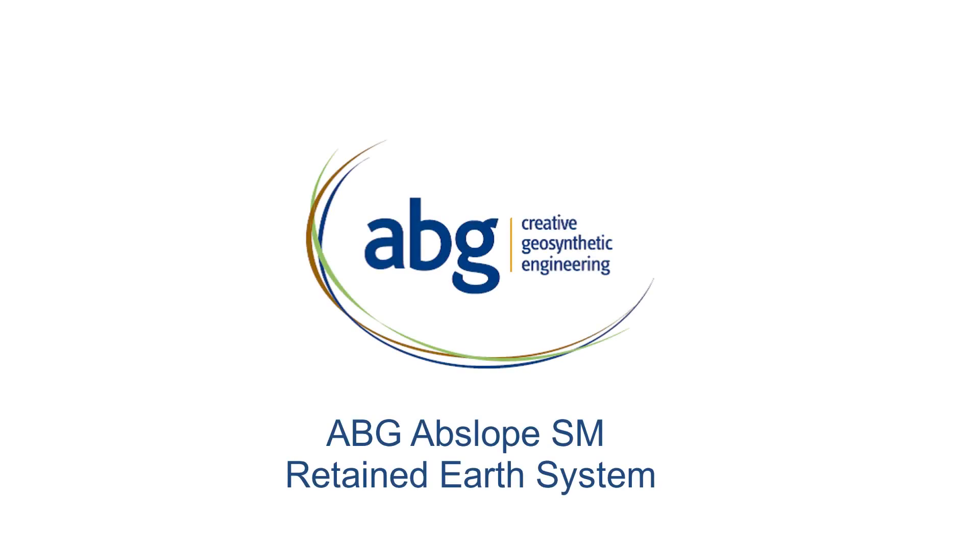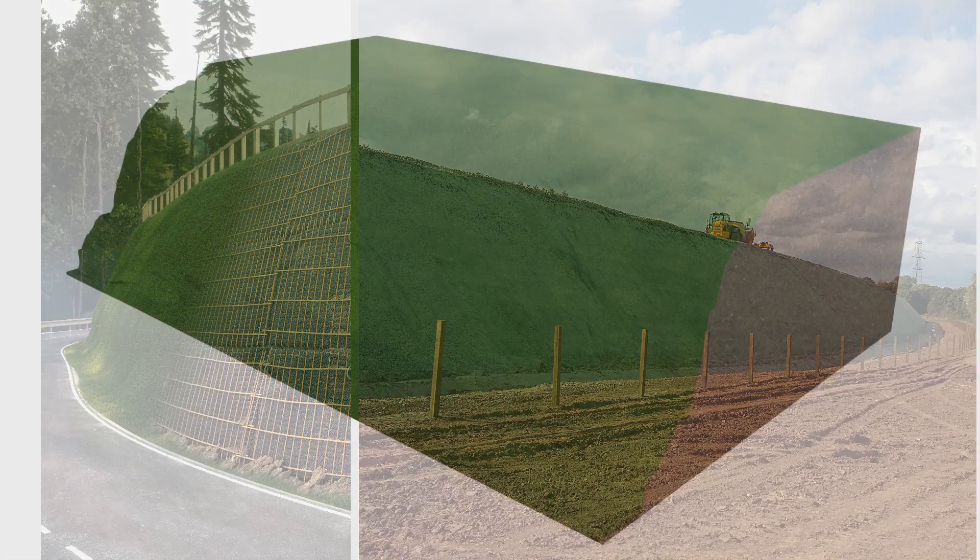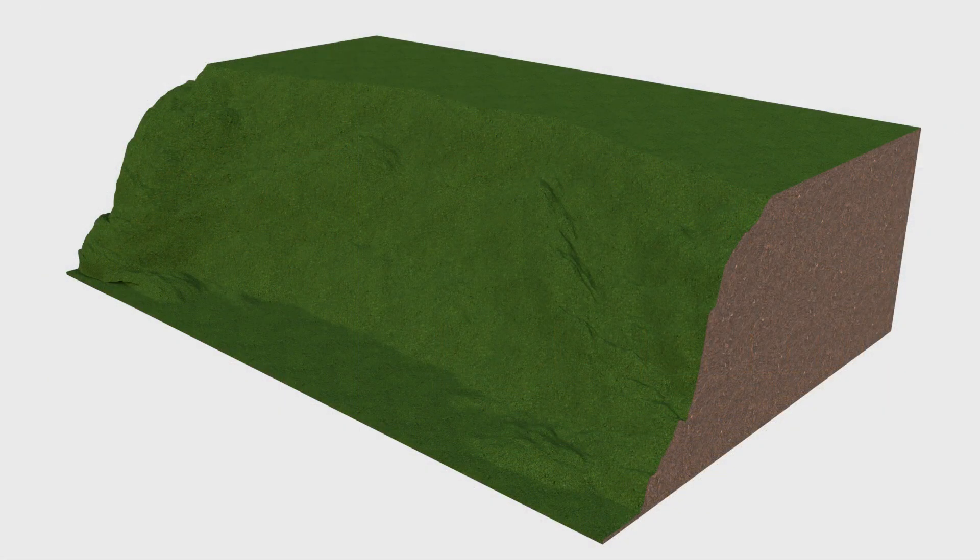ABG's Abslope SM Retaining Slope System consists of a proprietary steel mesh facing panel and retained earth reinforced with geogrids. The slope can be constructed to a face angle of between 60 to 70 degrees, and the steel mesh facing is lined with a vegetation liner to assist the establishment of a grassed slope face.